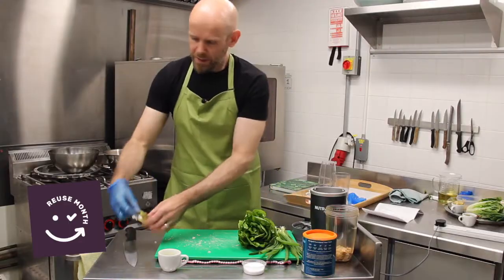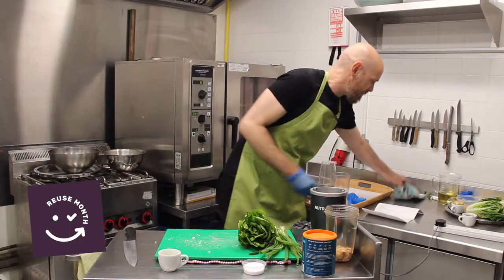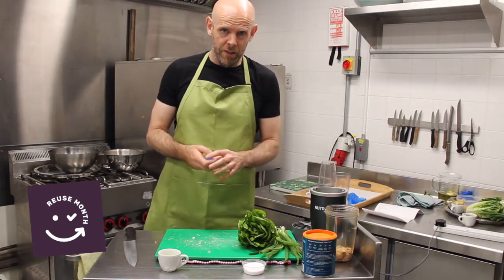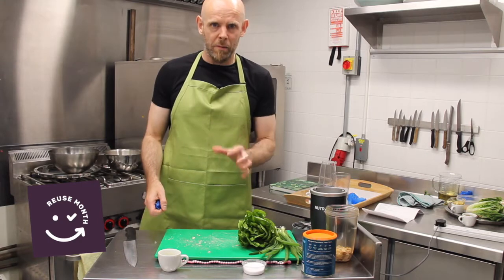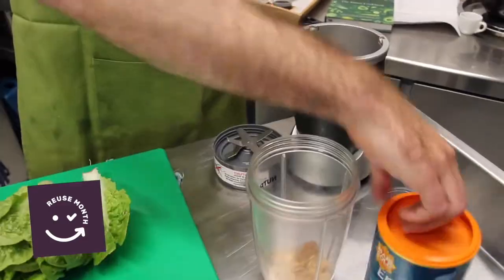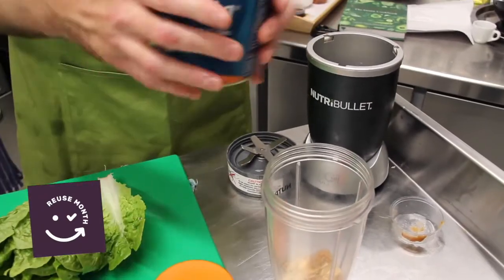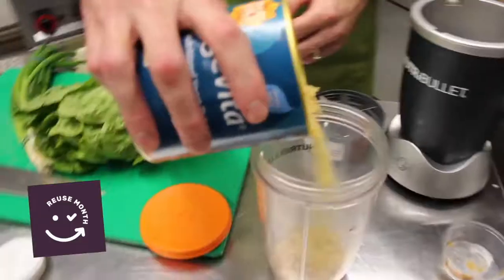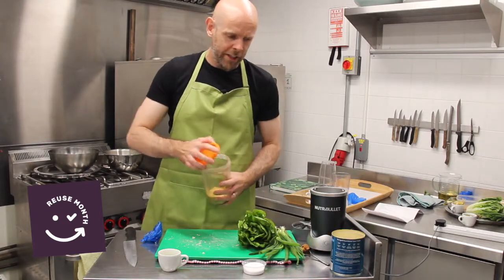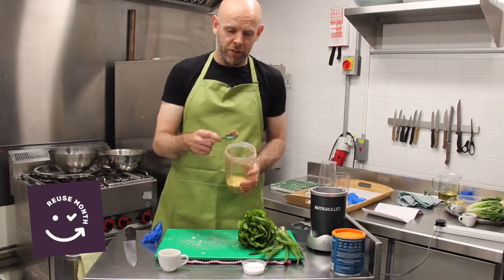Next I'm going to make an almond parmesan. Normally in Caesar salad the main cheese people tend to use is a parmesan — a hard cow's cheese. But we're going to make a plant-based version today using some almonds, about 50 grams. And I'm going to put in some more of those yeast flakes — again about one or two heaped tablespoons. And one more ingredient that you'll find in supermarkets or might have at home in the store cupboard.